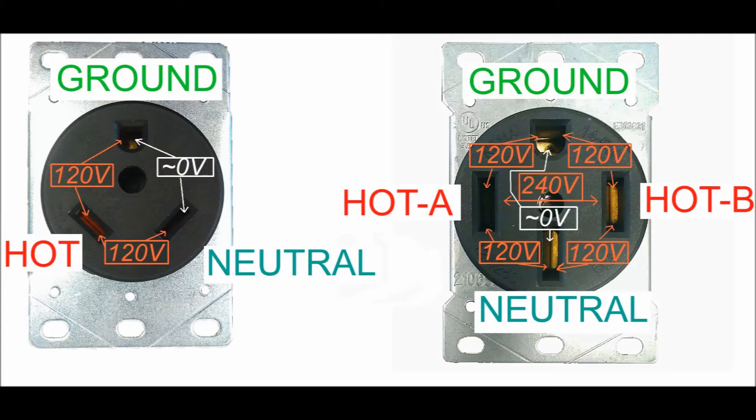The same is true of the 50-amp circuit, except that there are two hot connectors. Hot-to-ground and hot-to-neutral is 120 volts on each side, but because the two hot leads are in opposite phase, between them is 240 volts. Once again, between ground and neutral will read zero volts.